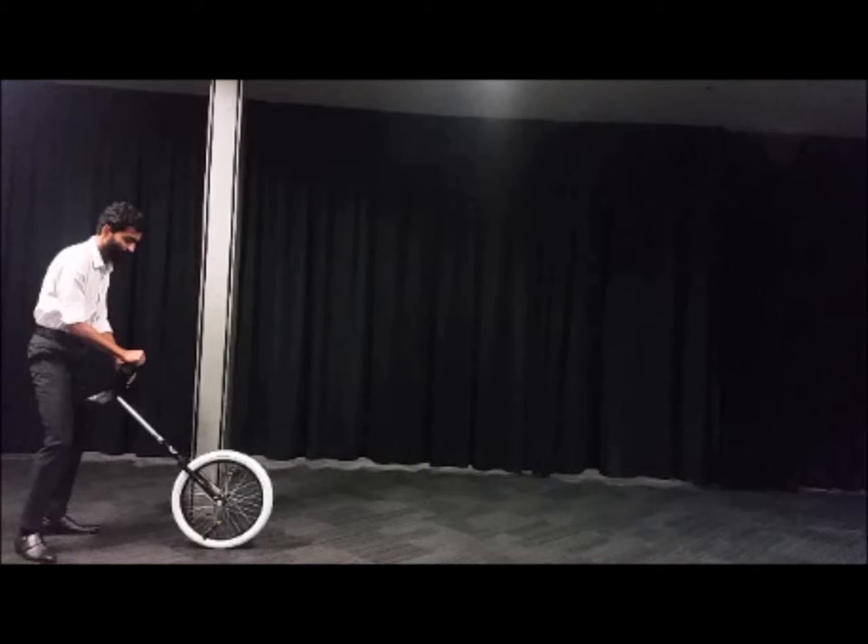But first we have to learn how to ride a unicycle. The first step is to mount the unicycle.